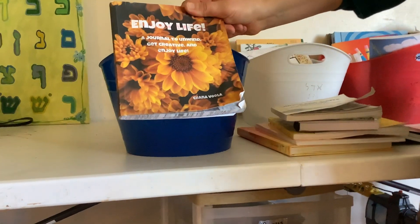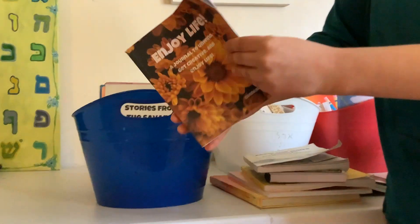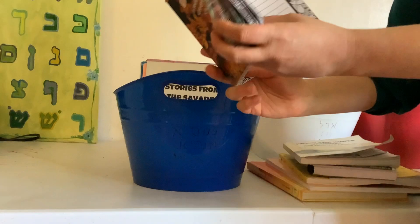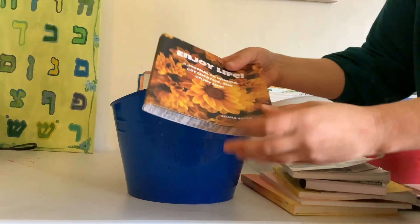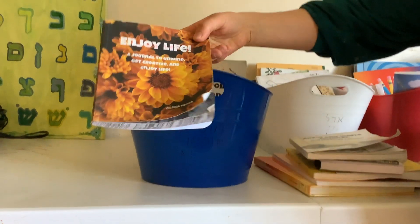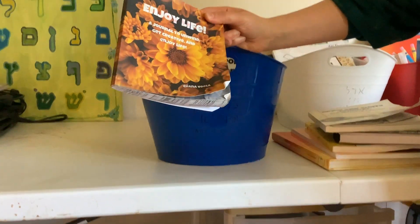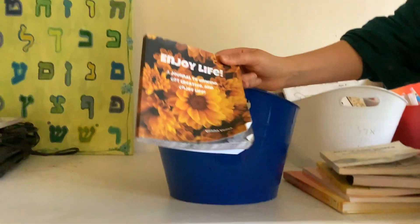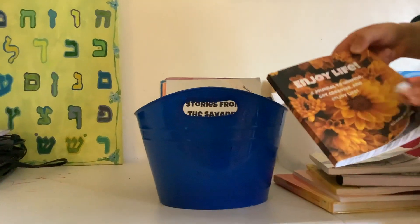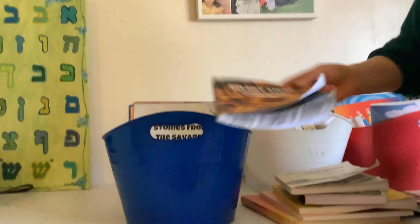I have this Enjoy Life journal — it's just blank. I feel like I can't have enough of these; they love writing, Baruch Hashem. Once a week we do poetry together: we read poetry together and then we each write poetry. This is her poetry writing journal — something pretty that she writes in.